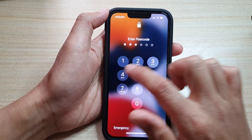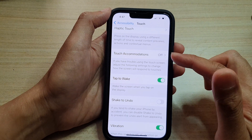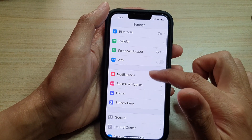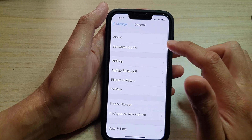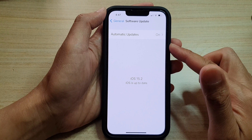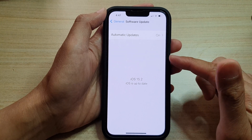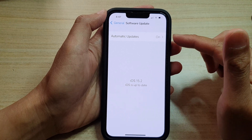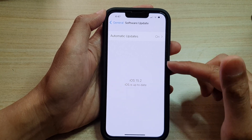There could be a bug causing this issue. So if that happens to you, try to go into Settings, then tap on General, then tap on Software Update. From time to time, Apple will release a software update to fix bugs on the device. Make sure that you go in here and update your software to the latest version.